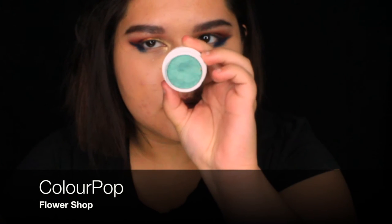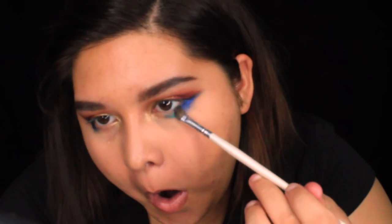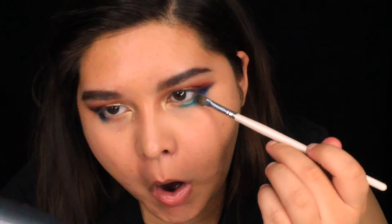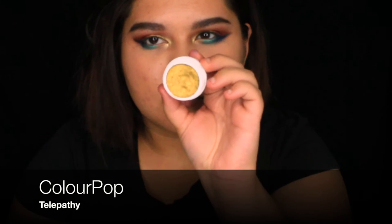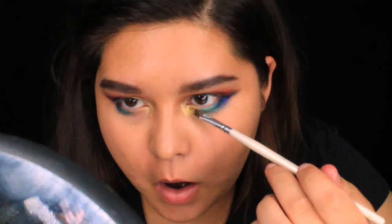Now I'm using Flower Shop, which is a super pretty turquoise — it's a really pretty color — and I'm mixing it in with the dark blue again for an ombre effect. Next I'm using Telepathy, which is such a unique color — I love it so much. I'm packing it on and blending softly and slowly.